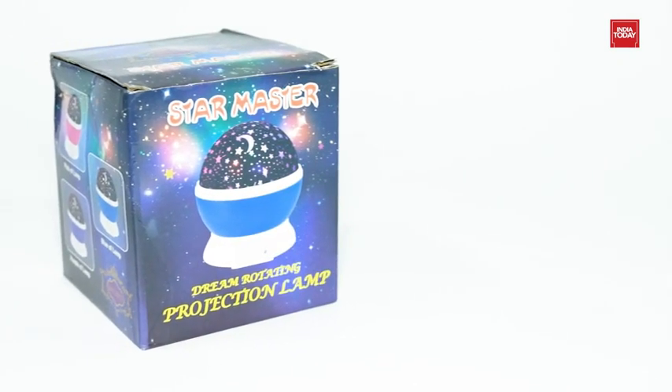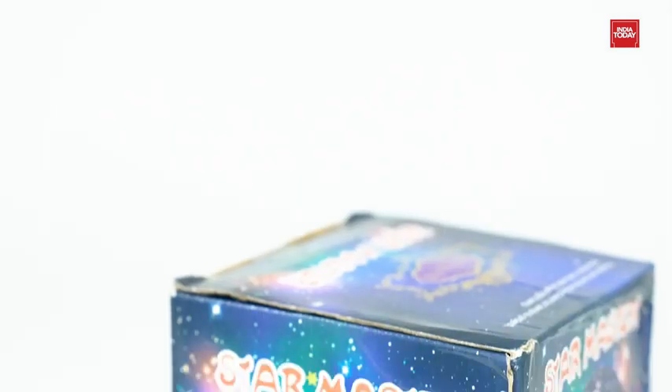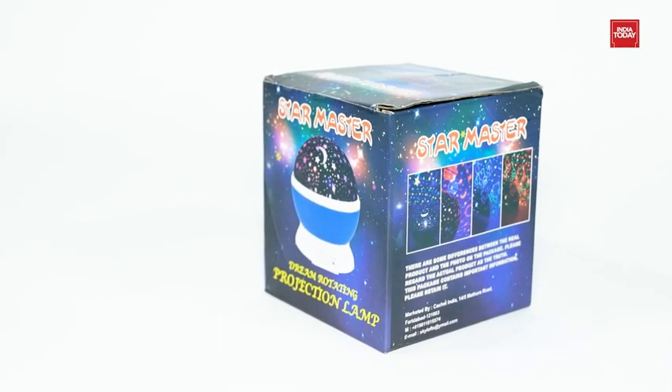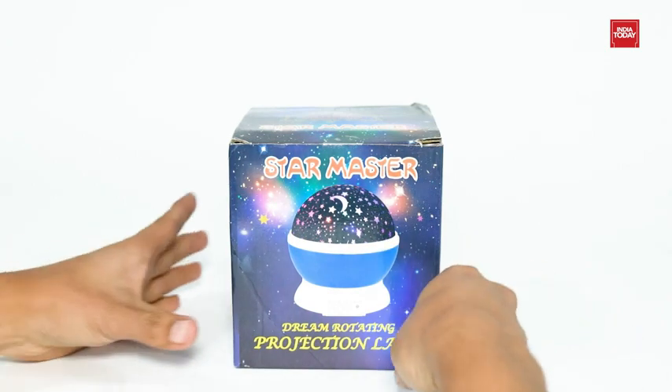Welcome friends! Does your child enjoy seeing stars at night? Then why not put them in their room? Let me present you the ChocoZone Night Light Lamp Projector for Kids Room. So without any further delay, let's get started.